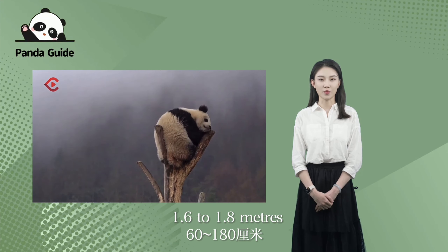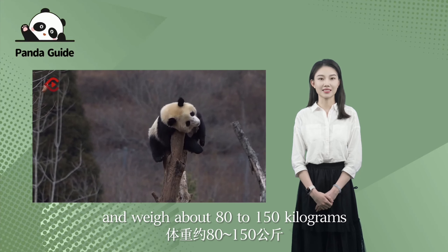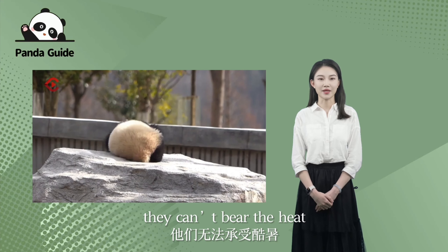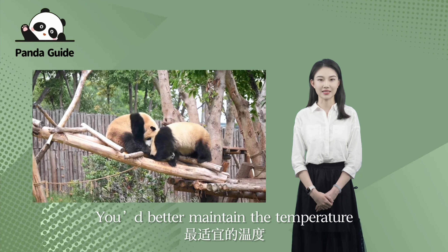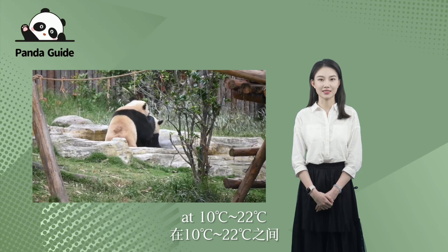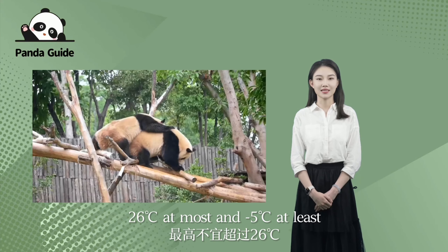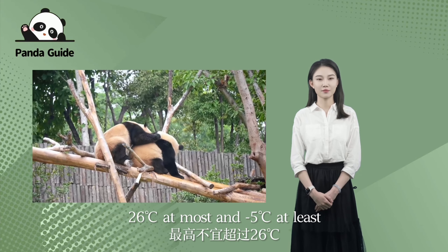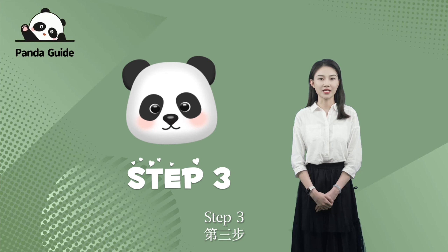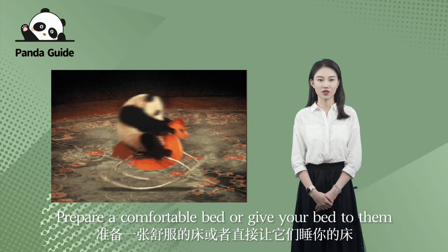Step two: have a big house with an air conditioner. The panda adults measure around 1.6 to 1.8 meters and weigh about 80 to 150 kilograms. By the way, they can't bear the heat. You better maintain the temperature at 10 to 22 degrees centigrade, 26 degrees centigrade at most and minus 5 degrees centigrade at least.